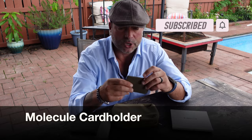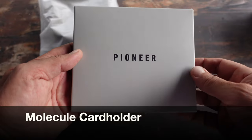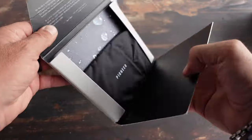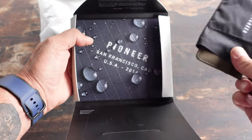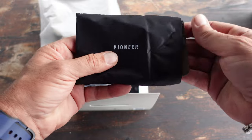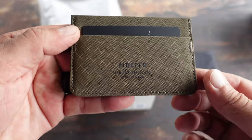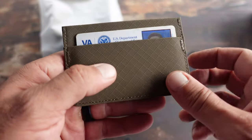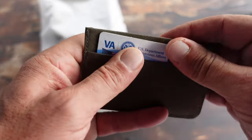The first product I'm going to share with you is their Molecule Card Holder. I opted for the Earth color, and it is made out of their X3D material. The X3D material is composed of three-ply nylon. This Molecule Card Holder holds four to six cards and also has a center slot. In that center pocket you could put folded bills, cash, receipts, train tickets — whatever works best for you.